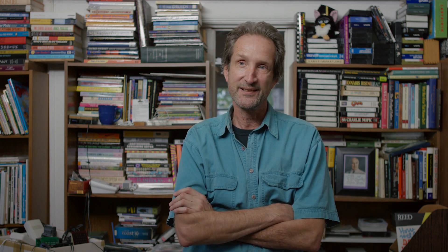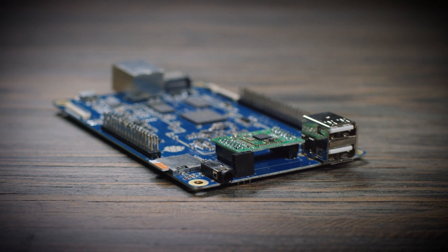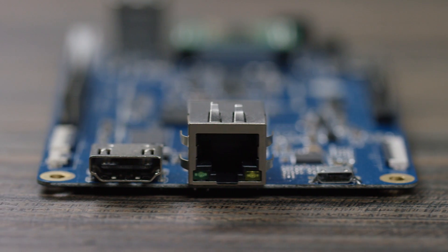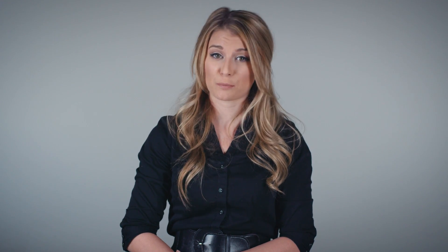The Pine64 is an improvement beyond my wildest expectations. Introducing the Pine64 — a fully expandable 64-bit quad-core single board computer with a 1.2 gigahertz 64-bit ARM Cortex CPU, two USB ports, an Ethernet port, and a full 4K HDMI output. The Pine64 has everything you need to build your next project.